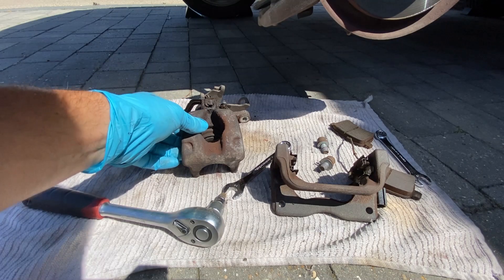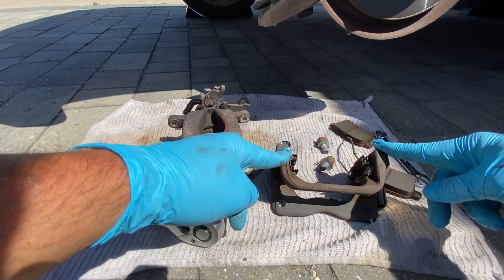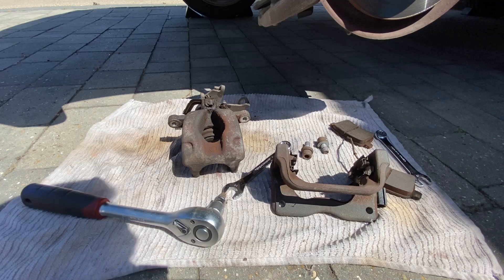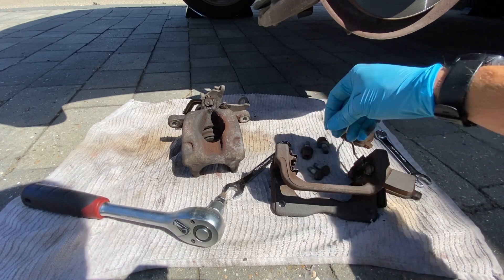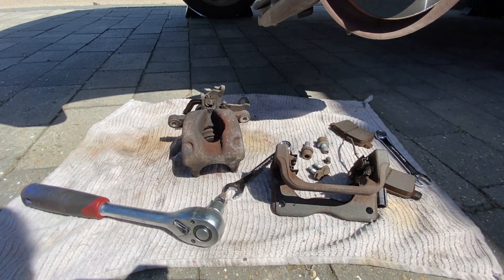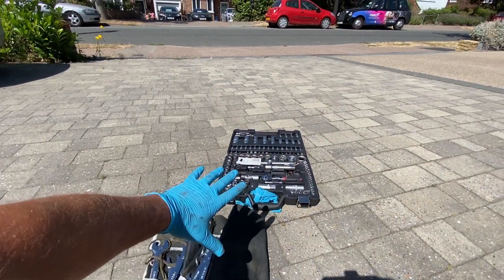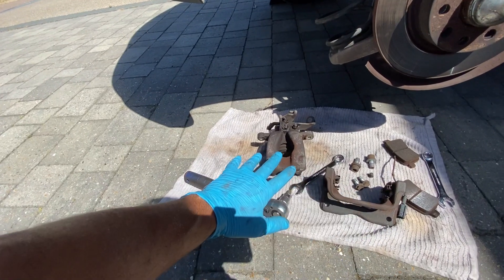Brilliant, so now we can see we've got our caliper off, we've got our caliper bracket off, we've got our pads ready to go back on and our fixings ready as well. The other two caliper fixings just there, and obviously a little bleed nipple cover there as well. What we can do now is just get tidied up outside, get the tools back indoors, and get these out in the garden so that we can give them a good cleanup ready for painting.